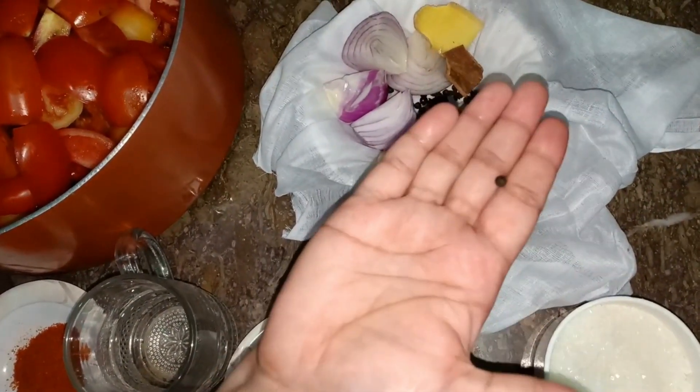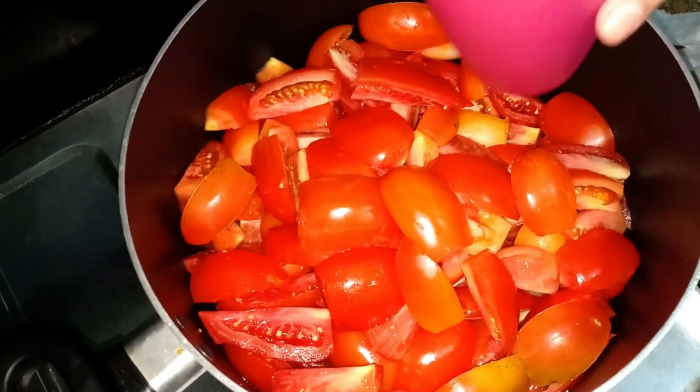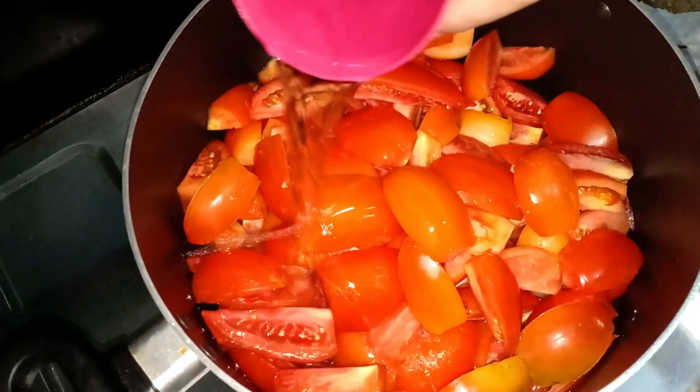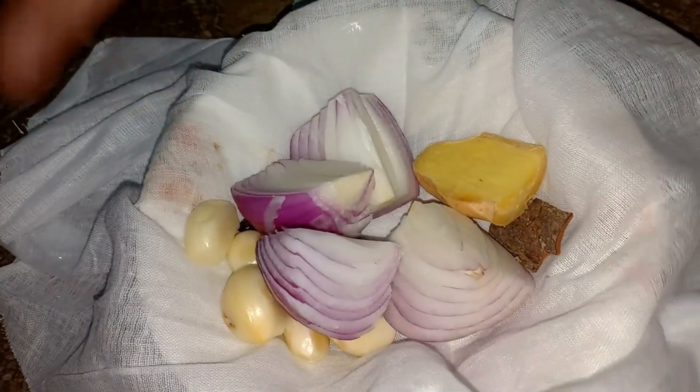About half a teaspoon. We will add solid olive oil and one glass of water. Now we will put the spices in a spice bag and tie it well so that it does not open.